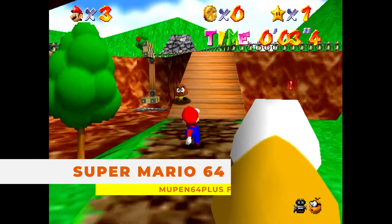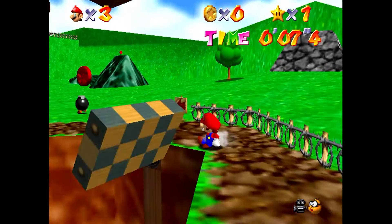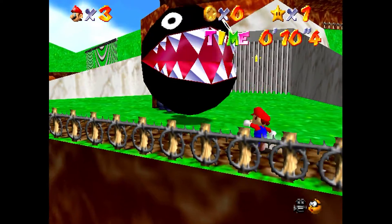The Nintendo 64 wasn't too much of a problem for it either, though certain more demanding games did slow it down a bit.